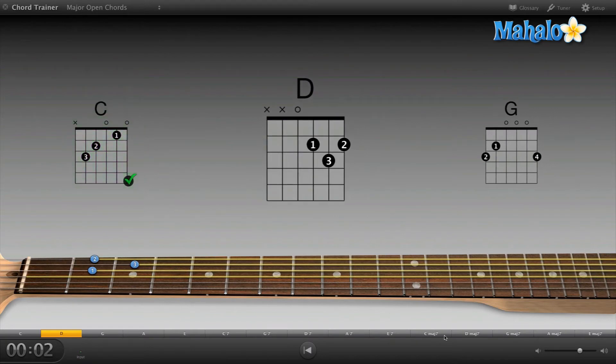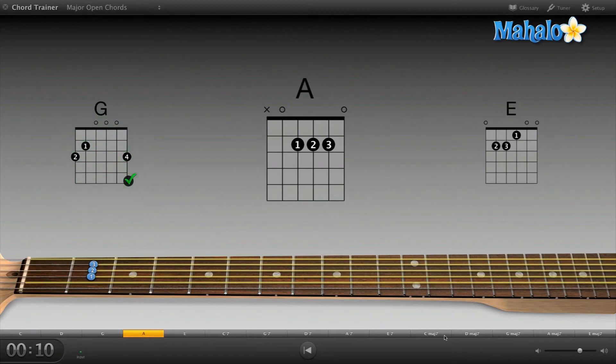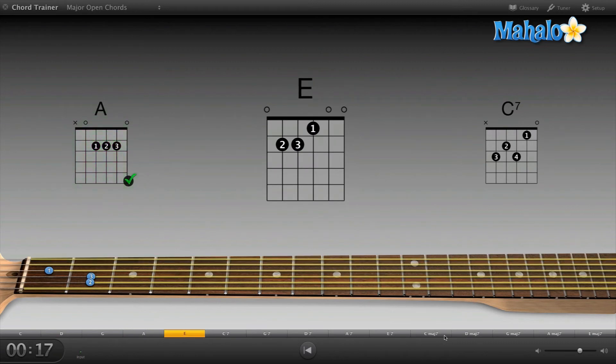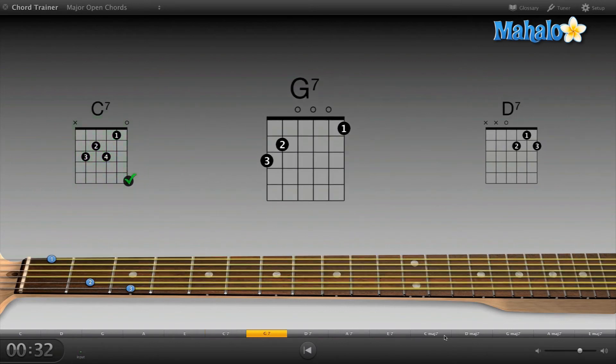C chord — got it. Moving on to D. Nice. Now G. Now A chord — moving along just fine. E chord. Now C7 — I don't really play C7 too often, it's kind of a slightly weird chord. Got it down first try.